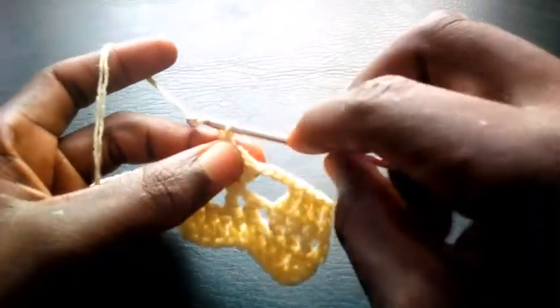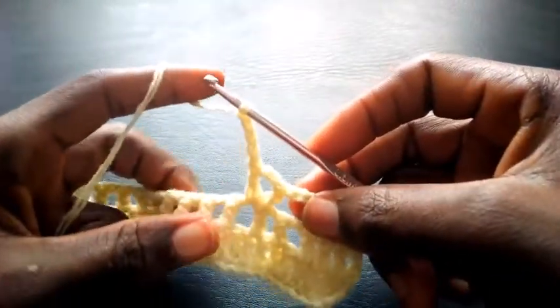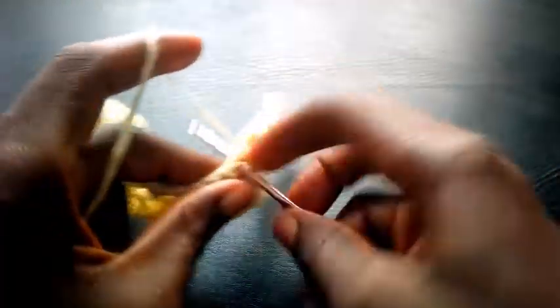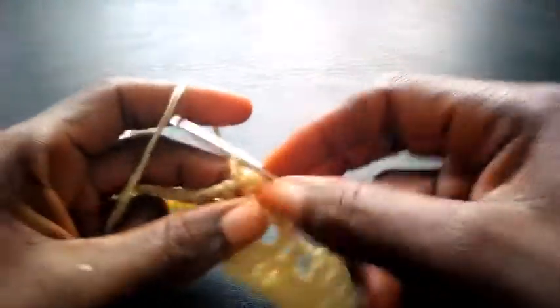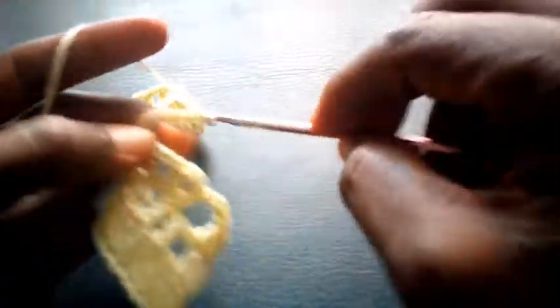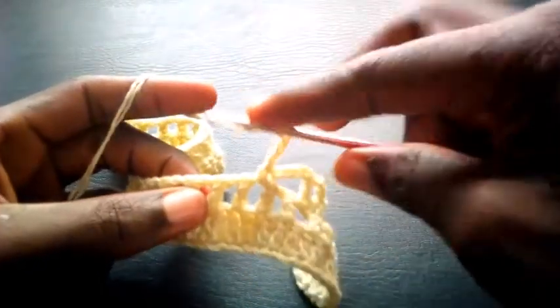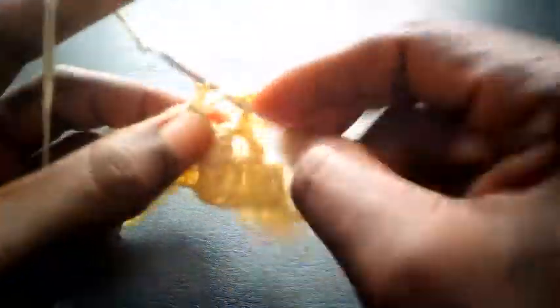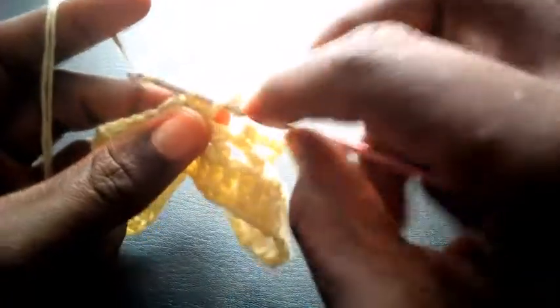I chain four — one, two, three, four. I'm going to skip this loop, move into this next loop with single crochet. I chain four — one, two, three, four. I yarn over, skip this loop, move into this loop with triple crochet. I chain two — one, two. I insert still in this loop, triple crochet.